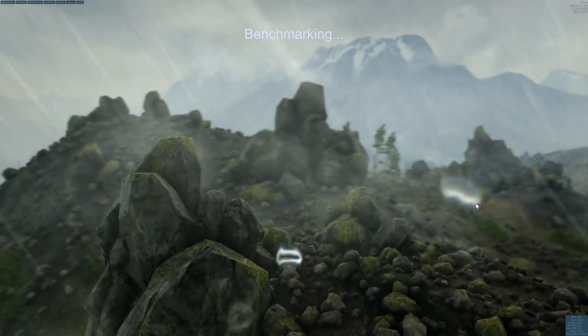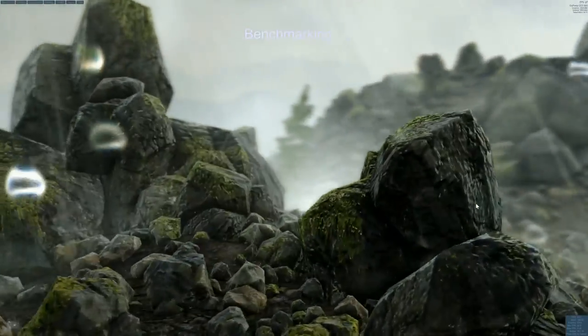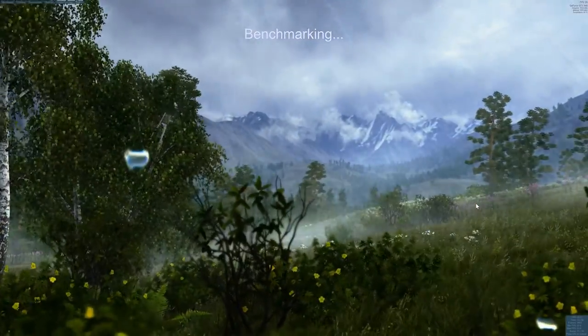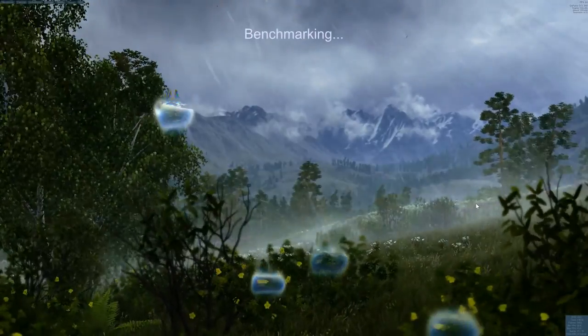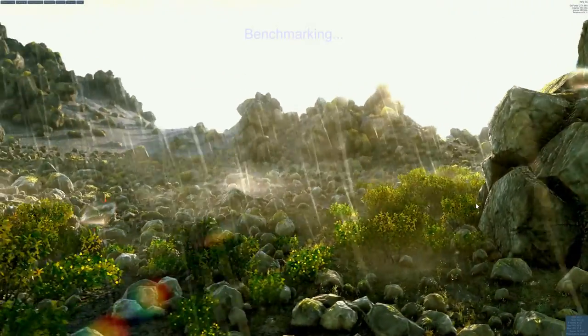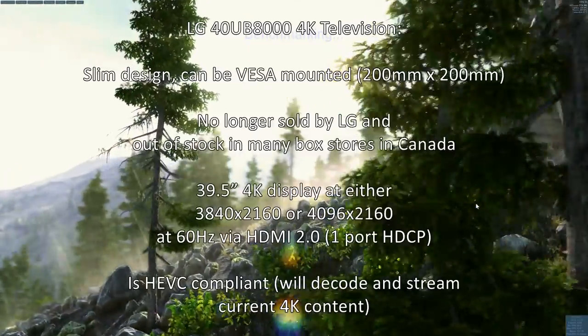Keep in mind these 4K displays are graphically intensive and require powerful video cards. I'm running a GTX 980 overclocked to almost 1500 MHz on the core clock — the EVGA SuperClock version. Some games run fine near 60 FPS, but Far Cry runs at 30–40 FPS with a single card, so eventually SLI may be needed.